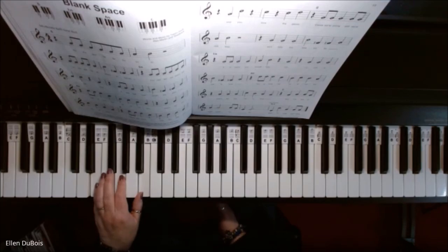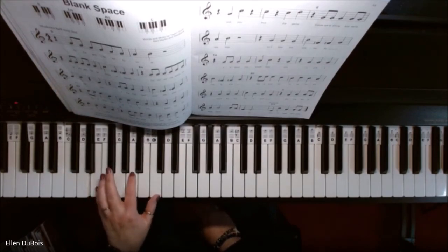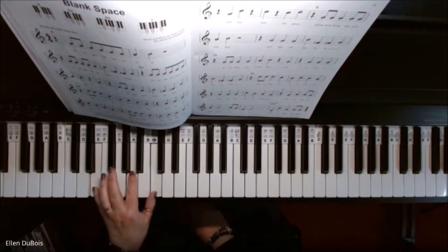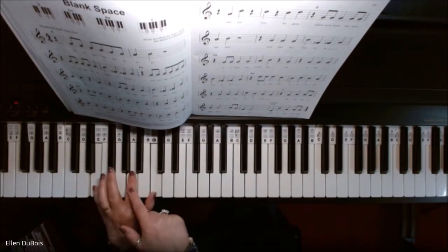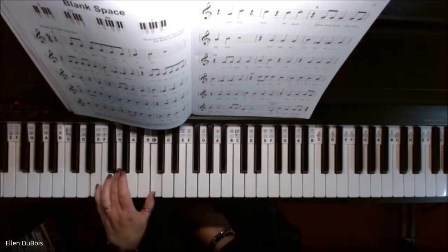Now the A minor chord — keep your pinky where it is on E, and move these two fingers up to A and C. So E on the bottom, A in the middle, C on top. Now we're going to go to our C chord. Leave your C alone on the top, leave your E alone on the bottom, and you just move that middle finger down from A to G, and there is your C chord.